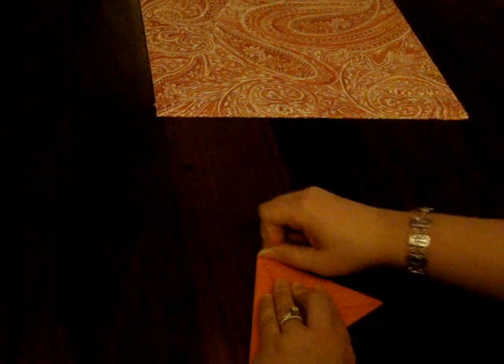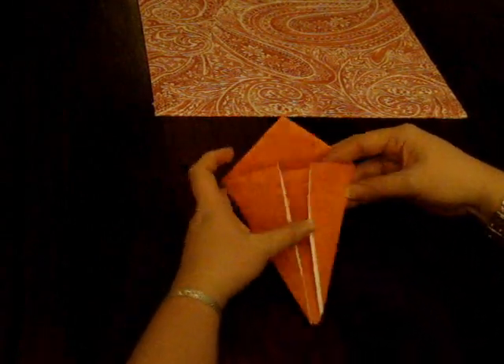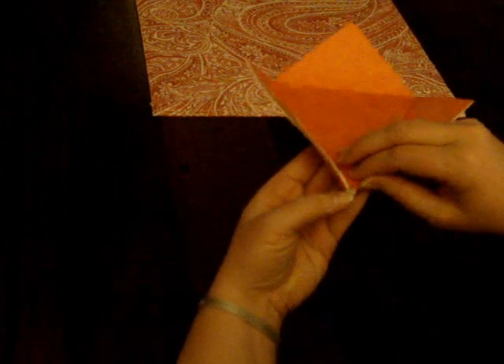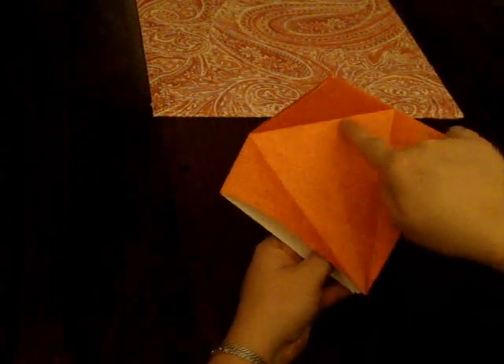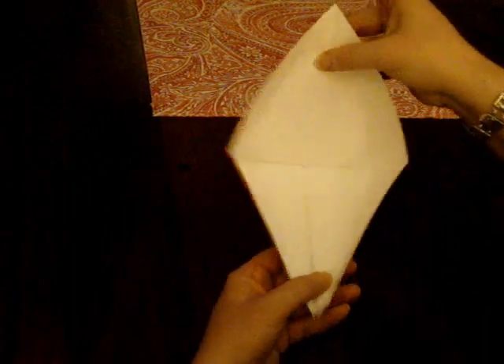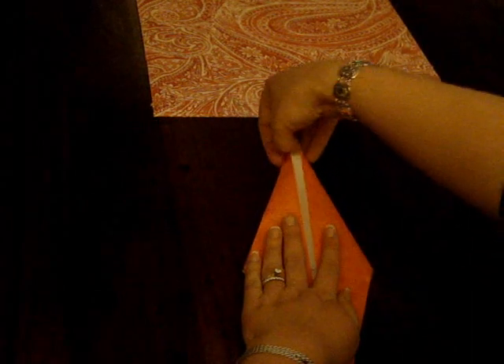Now you're going to fold this top triangle so it's pointing down towards you — make this really tight. Your paper is getting a little bit thicker, so run your nail over it. Now open the top part back up and open the flaps on one side only. You're going to pick up just the top piece of paper from these edges and lift it straight up — this is called a petal fold. See how the sides come right in? Push it back and fold these down as you're doing so. You might need to finesse the top a little, but it should go right into place.